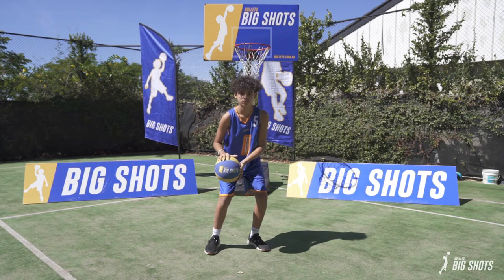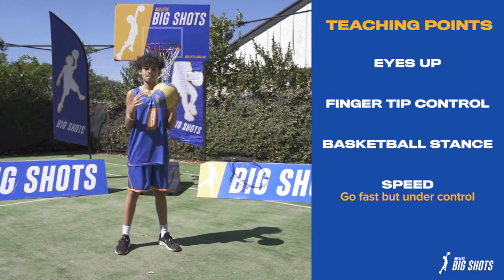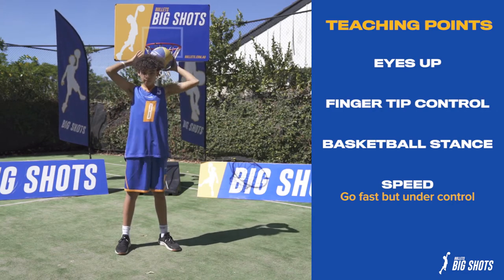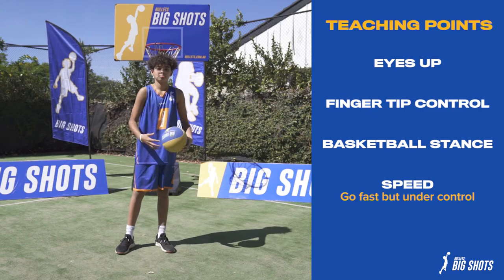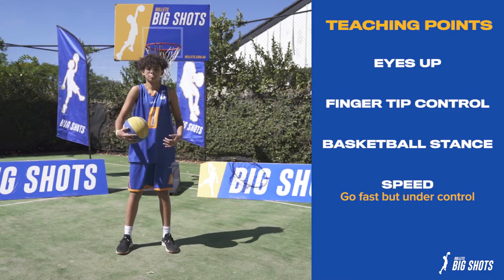We're going to get started. First we're going to work on our fingertip control. Keeping the ball nice and loose, getting your fingers spread. Then we're going to start at our head, working around our head, keeping our head straight and the ball going around our head. Then we're going to move it down to our waist, keeping our feet shoulder-width apart and the ball going around at a nice pace. Then we're going to move it down to our knees.